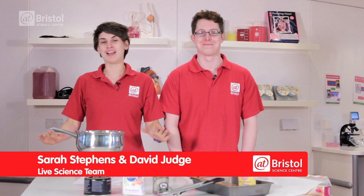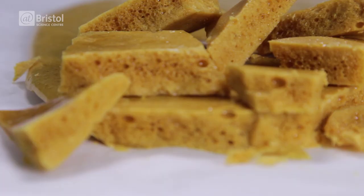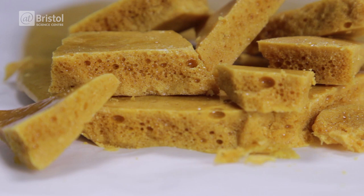Hi, I'm Sarah and I'm David, and today we've come to Live Lads to show you some science you can do in your kitchen. We're going to be making some incredible edible honeycomb.